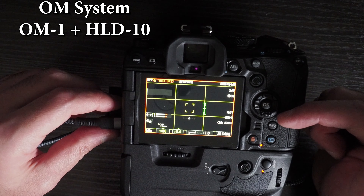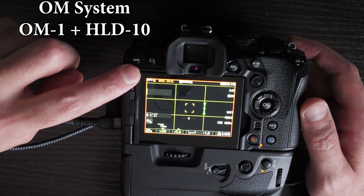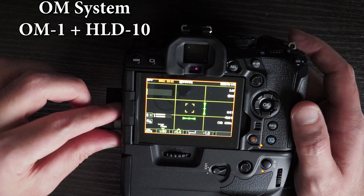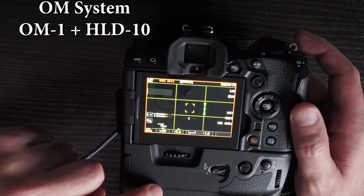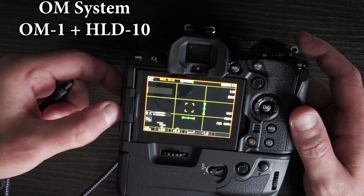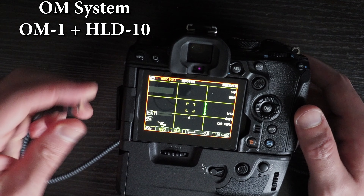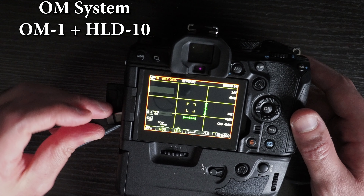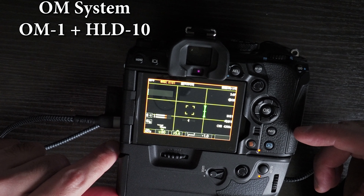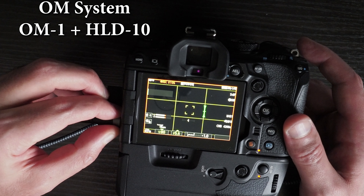Video recording continues with USB-C plugged in. Both lights are on, meaning the batteries are charging, and the battery icon has disappeared, indicating the camera is using USB power. When I unplug USB-C, it goes back to battery. This was a problem on both the EM-1 Mark III and EM-1X — plugging in USB-C would stop video recording — but on the OM-1 this has been fixed. You can plug in and unplug USB-C during video recording without any problems.